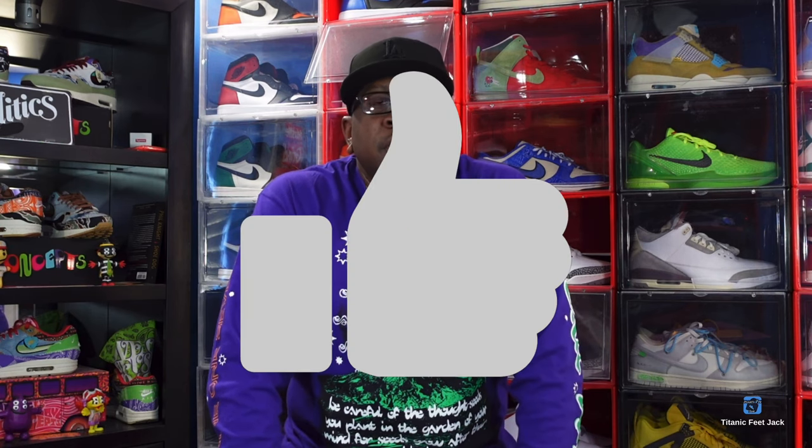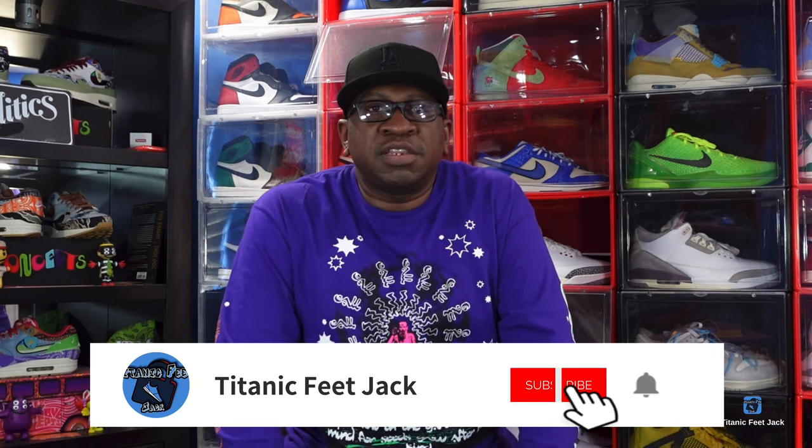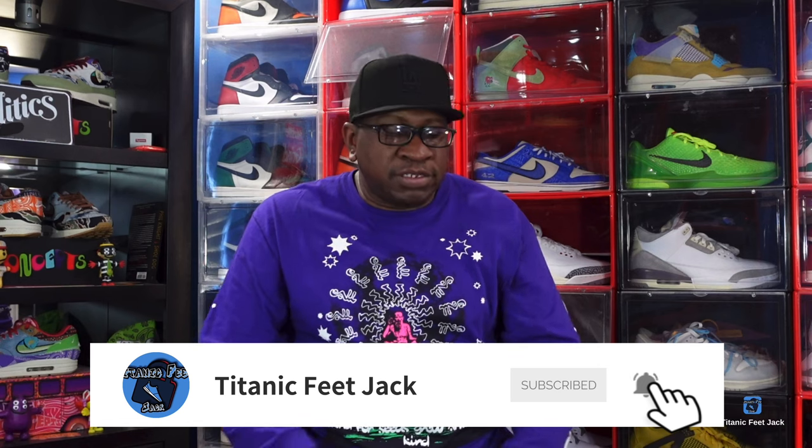What's up everybody, it's Titanfeet Jack and I'm back with another video. Today we're taking a look at a sneaker that I think is pretty cool and very colorful. But before we get into it, I need a couple things from you guys — hit that like button, leave a comment letting me know your thoughts on the video and the sneaker, hit that notification bell, and subscribe to the channel if you haven't already.